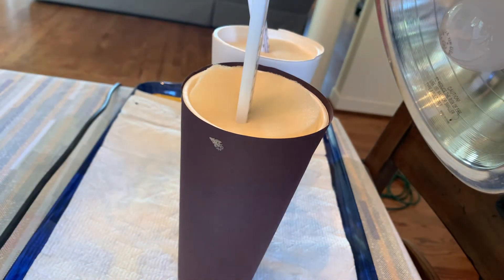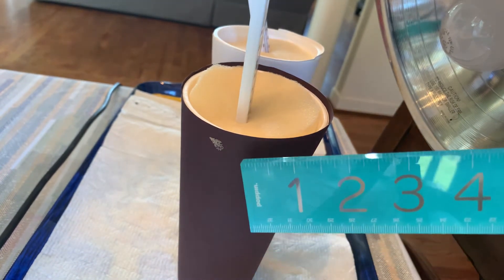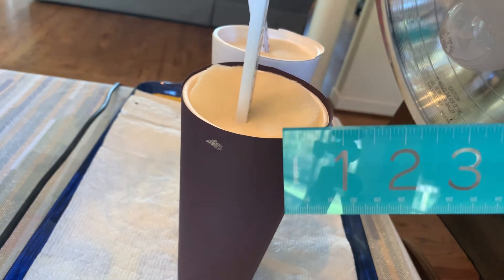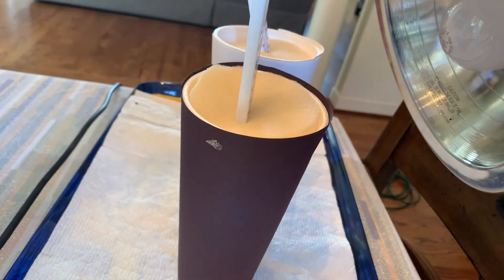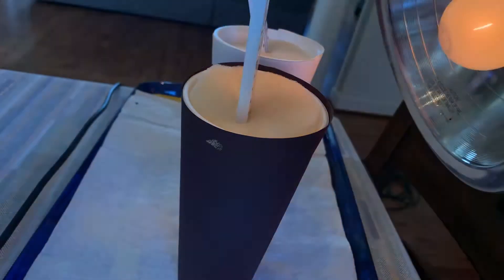We're going to place the heat lamp about six inches from the containers, and I did do that. I've got my thermometer and it's about six inches away from the heat lamp. Then we're going to make sure it's plugged in — and it is. So I want to make sure the heat lamp's working, and it is.